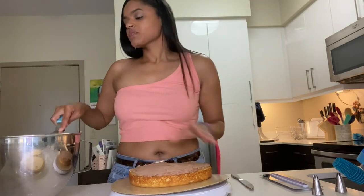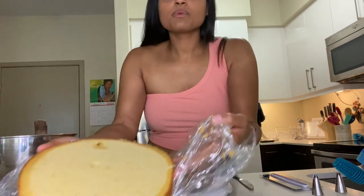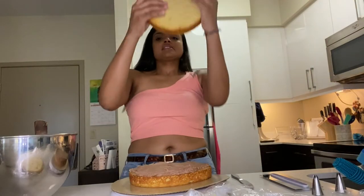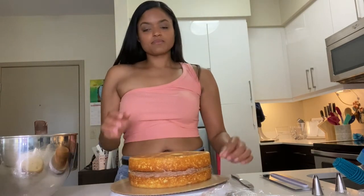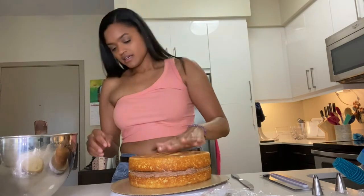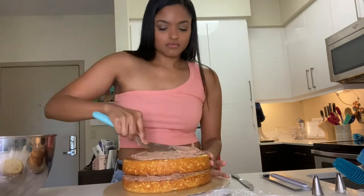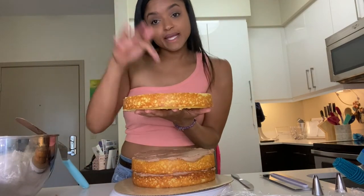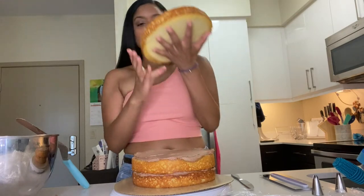When you stack your cake, you want to pick the most even layer for the top. Cake is delicate — it will crack — so I always flip it so that cut side meets cut side. The part that was in the pan needs to be the top if you want a smooth cake. Then we'll fill it again, add the final layer, and — three-layer cake, guys, it's that simple.